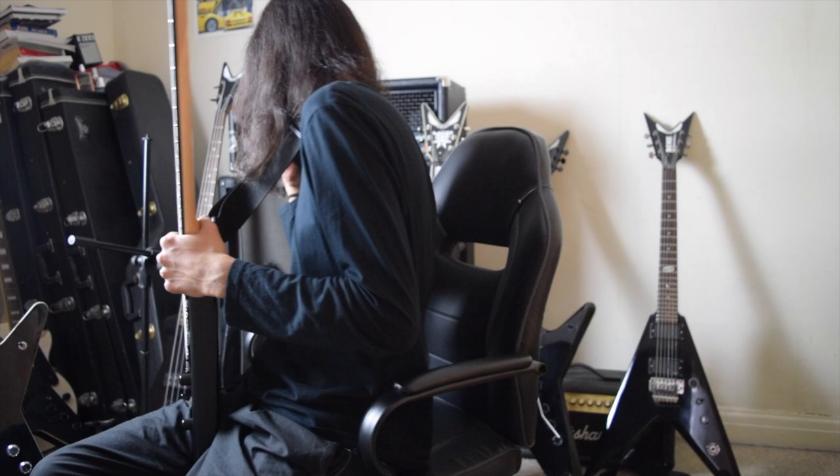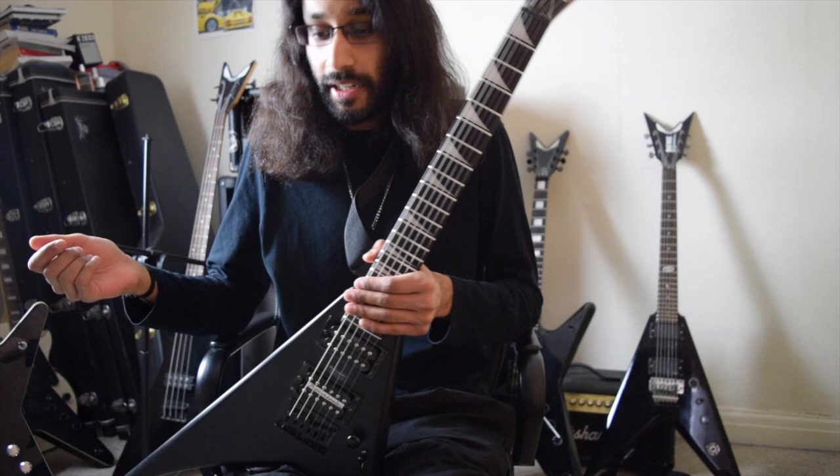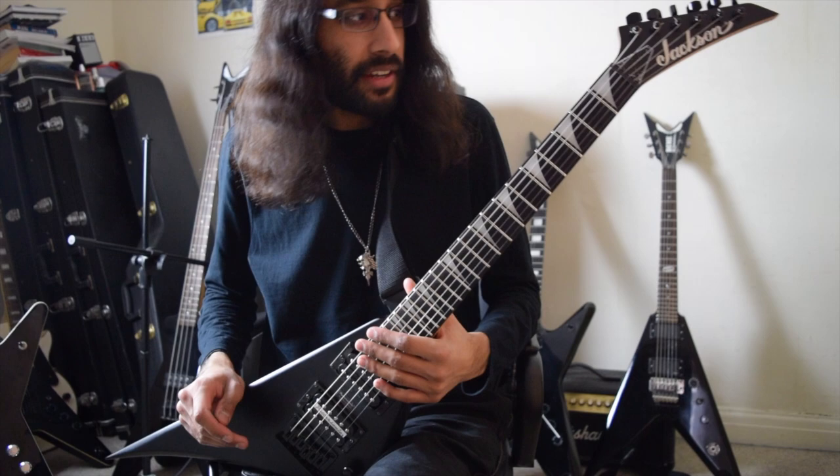I wanted a guitar with 24 frets, first of all. Currently in this room, I only have two guitars with 24 frets — one I use for live shows and the other is the ML, which I use for some YouTube videos. But I wanted something that was just a bit more of a practice guitar, something a bit more difficult to play and just something different. So 24 frets is one of the main reasons why I picked this.